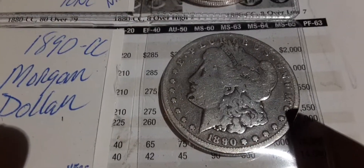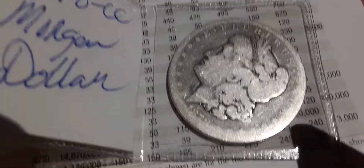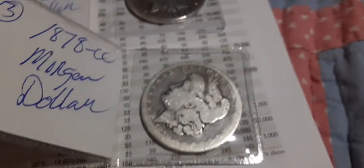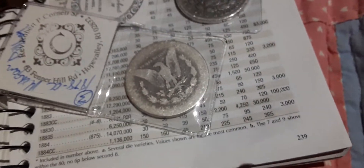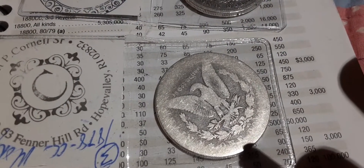I got one down here — 1878 Carson City, that's what I'm talking about. Bad boys. This middle one here, the 1890, looks pretty good guys. I think it's going to grade good, I really do. Look at that — oh my god, that's a beautiful coin.